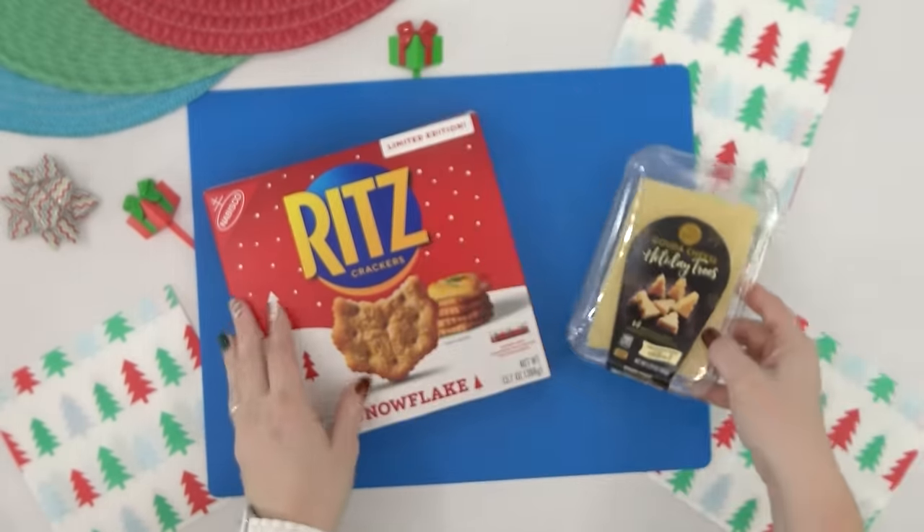These next lunches are inspired by countries in the UK. I'm starting by making some pigs in a blanket — the UK version. In America, pigs in a blanket is usually a sausage or hot dog with bread dough wrapped around it.